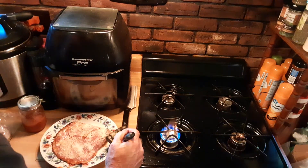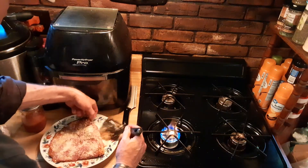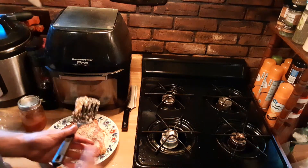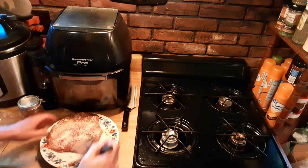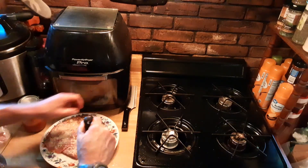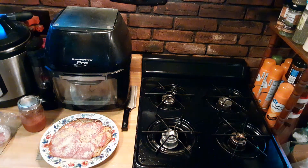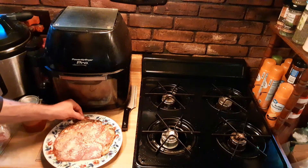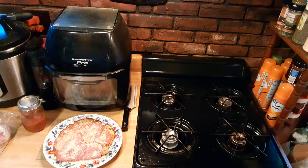Wow! Super hot. I'm going to get the shape on it before it hardens back up again. Turn my fire off — at the risk of burning my hands. And this will be a nice crispy, crunchy pizza. You can notice the crisp, you can actually hear it. You want to let it cool down a minute before you try to slice it with your pizza cutter.